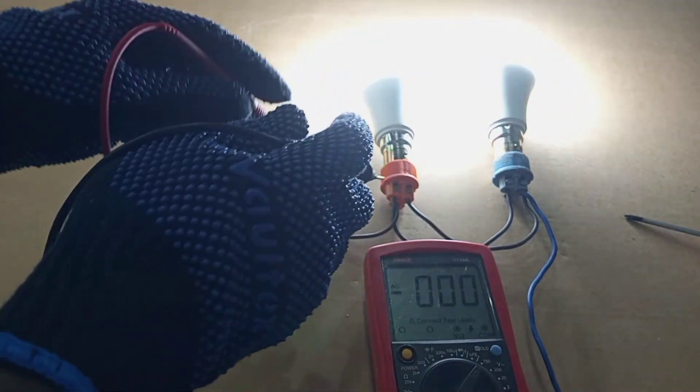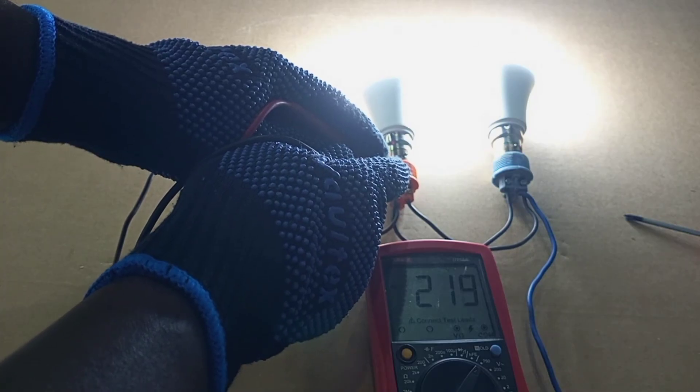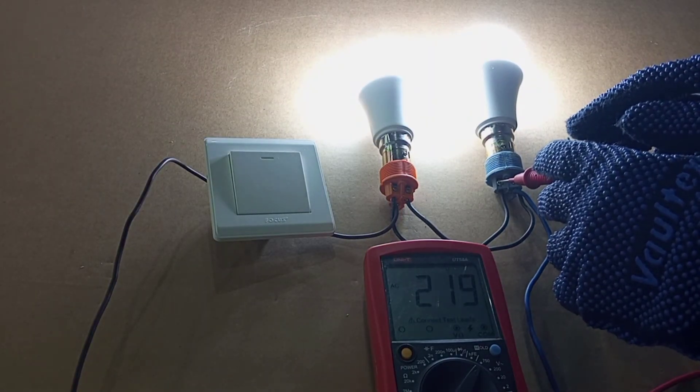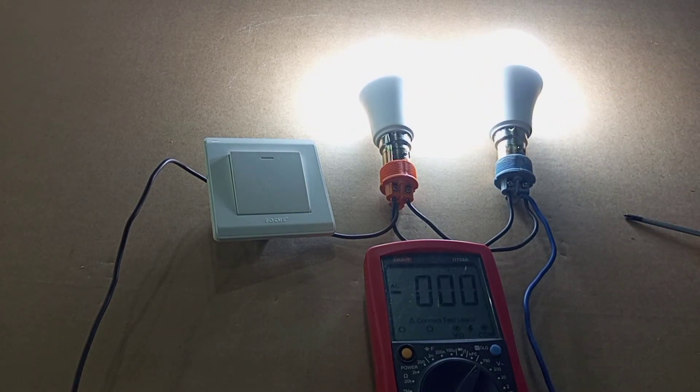Let's check the voltage across each of the lamps. We have 219 volts here, and 219 volts here. So you see it's the same amount of voltage across each of the lamps when they are connected in parallel. But in series, every lamp will have its own different voltage drop depending on the power rating and the resistance of the lamp.